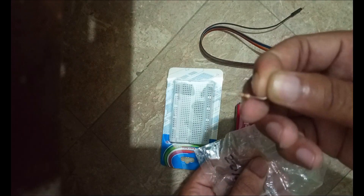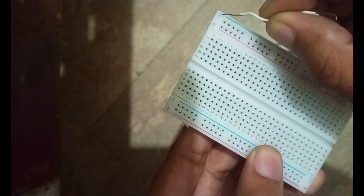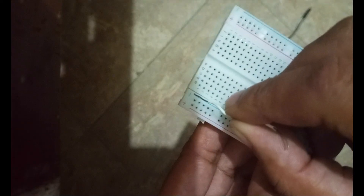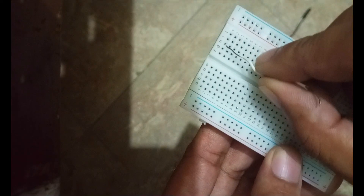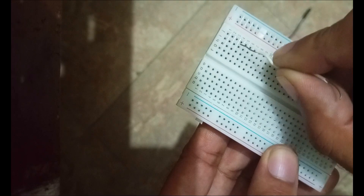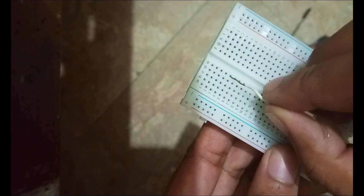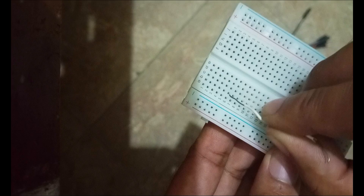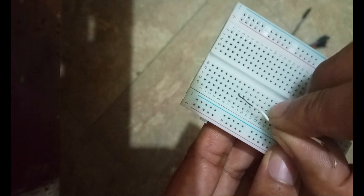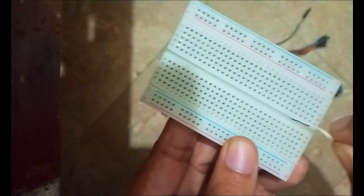I am using 220 ohm resistors. Now let me explain the breadboard: this is the positive rail, this is the negative rail, and we also have positive and negative rails on the other side. The breadboard is internally connected like this — these pins are interconnected with each other, and this is a partition in the breadboard.